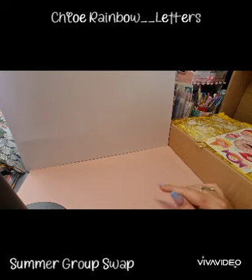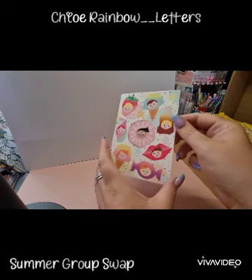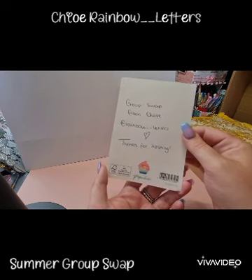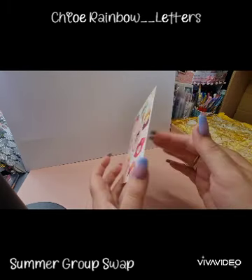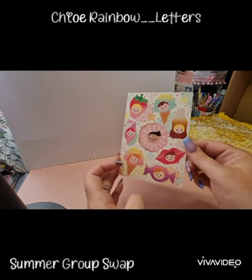I will link all the information below so you can go check it out if you want to follow along to see what all the ladies are making. Today's entry is from Chloe and she is rainbowletters on Instagram. She's put a cute little card in there.